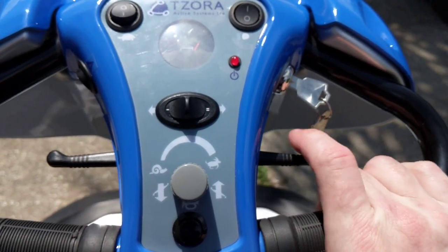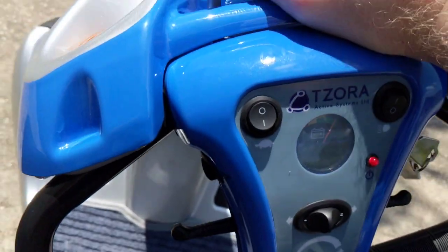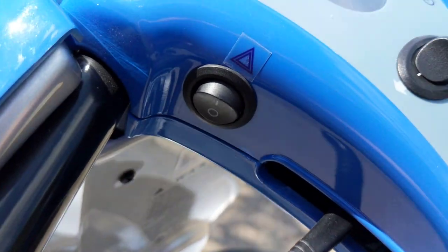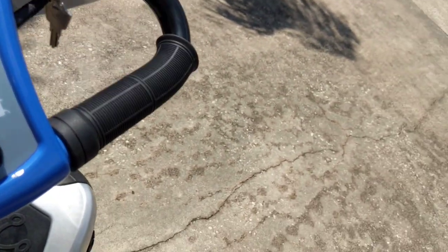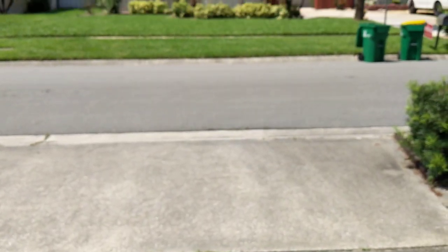We have a speed adjustment as well. This is forward, this is reverse. This lever allows me to work with the tiller so I can make it comfortable for myself. And on the side here, we have the ability to use the hazard lights. So I'm going to go in reverse, and crank the speed — I like a good amount of speed. This is right out of the box so we have a good amount of juice.